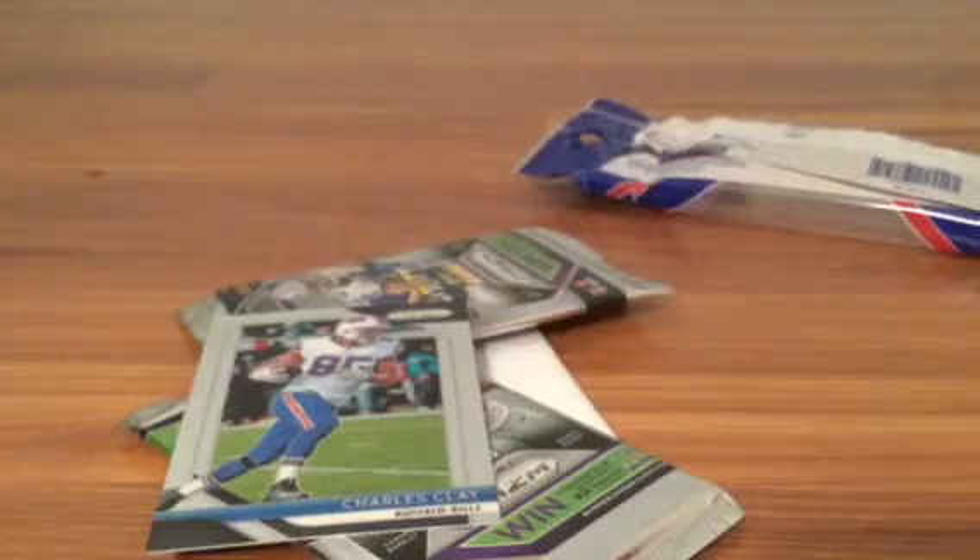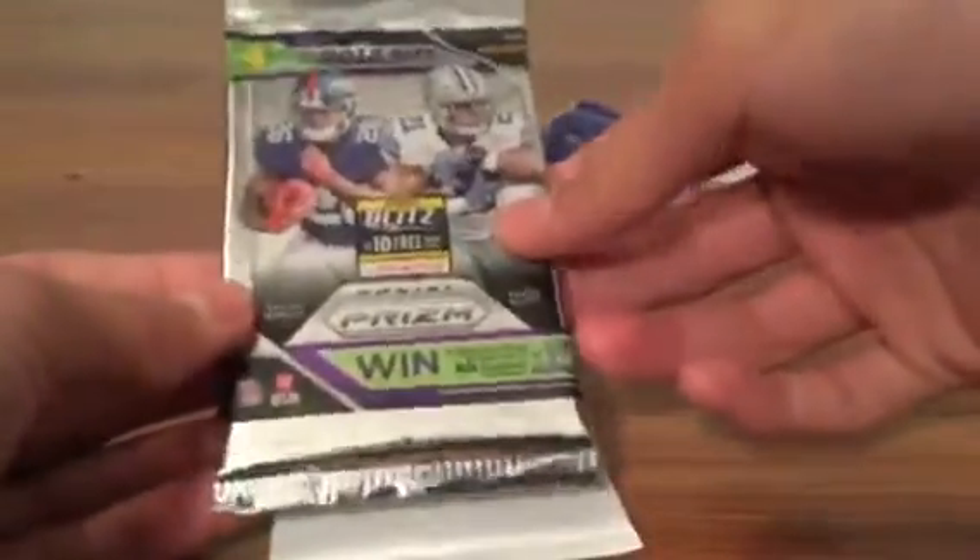Oh my gosh, alright then on to the next pack — let's see if we can do even better. Oh my god, Saquon Barkley. Alright, next pack — start off with Jamal Adams.